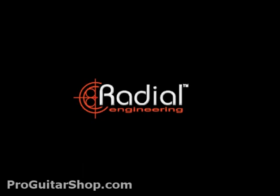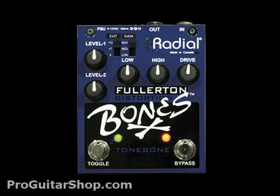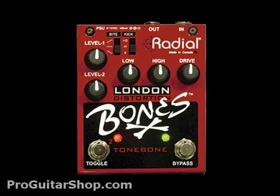ProGuitarShop.com and Radial Engineering would like to introduce the Bones series. All three of these new solid state effects offer two switchable channels, each with their own output level.